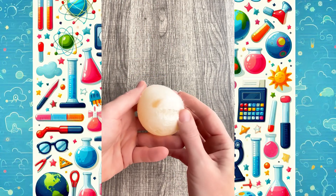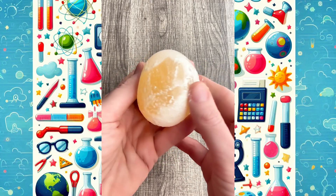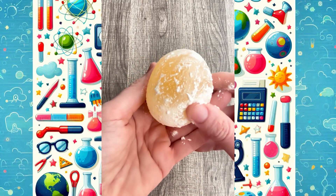When I remove the egg from the vinegar, the shell has dissolved into a sort of paste. I can wipe it off with my fingernails and it leaves behind a squishy, rubbery egg.